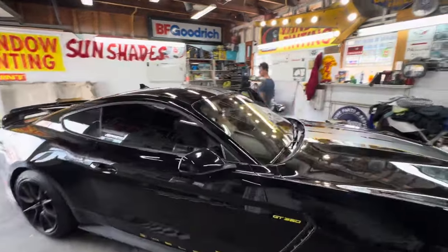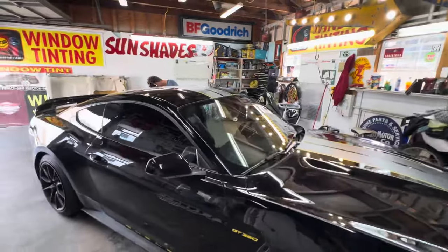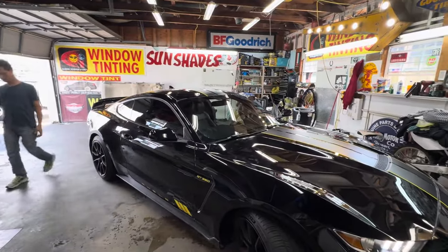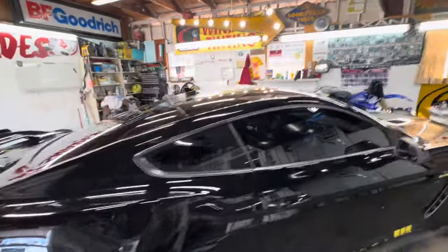What we did here is put 15% all the way around with 50% on the front windshield. You'll have an idea of how it looks when you decide to get your windows tinted.